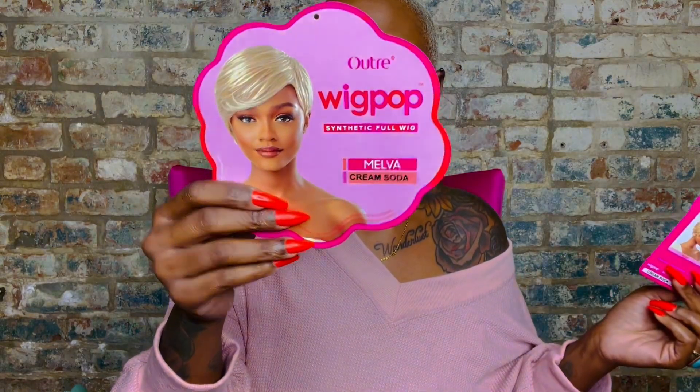These are full cap wigs that are usually extremely affordable and easy. Sometimes a full cap is gonna bop, sometimes it's a bust, so we'll see. Melva is heat safe up to 400 degrees and she comes in tons of colors. I got it in cream soda — I almost got it in caramel, but I was feeling the ash blonde. All right y'all, let's look at Melva.